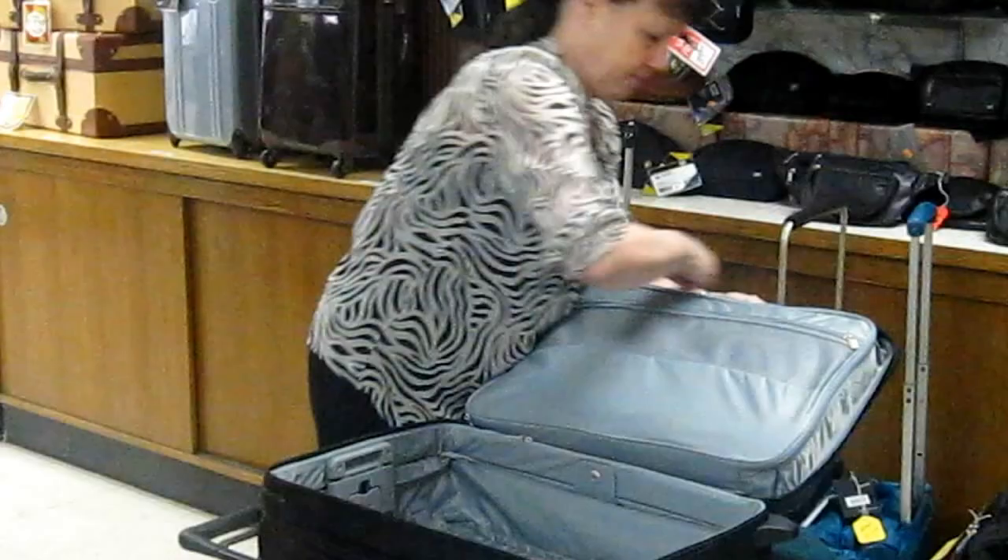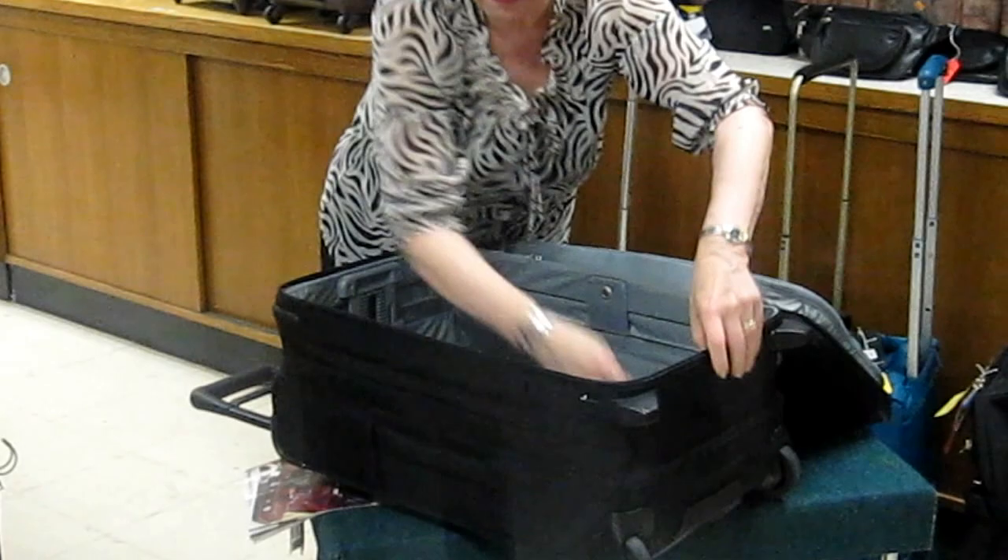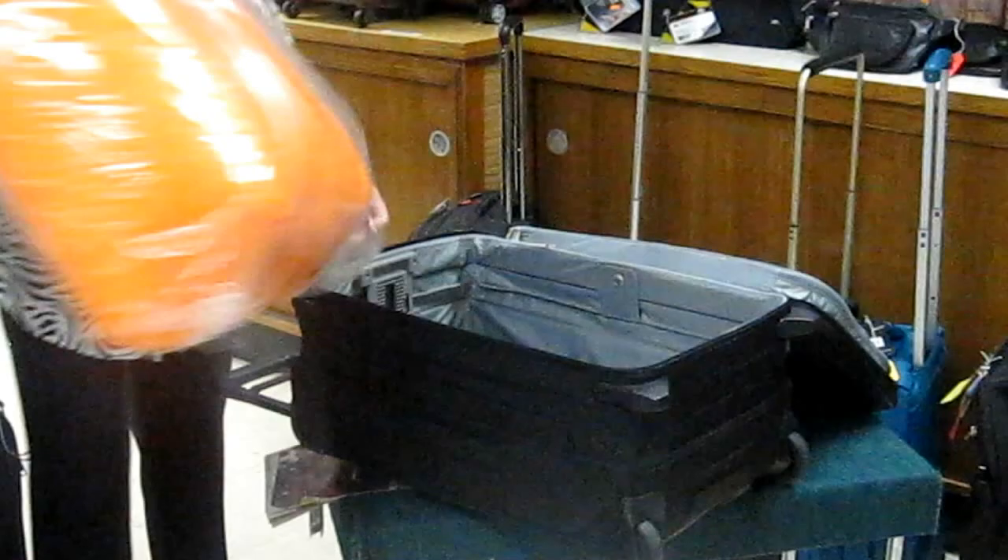The bag expands — you just lift and expand. I'm going to pack a pillow inside to give you an idea of how much it will hold. Briggs & Riley designed this pillow for us to demonstrate this luggage.